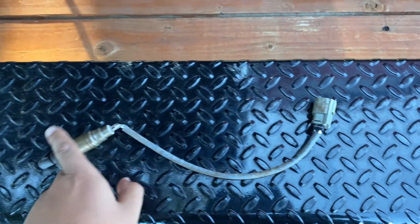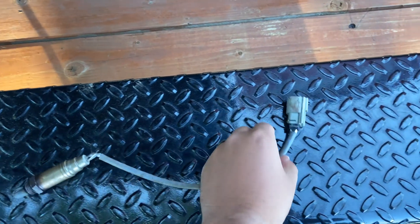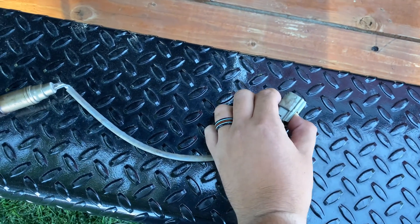Downstream is the same thing. You're going to follow the wire down to where it plugs in, and there's a tab that you push in, and then it'll pop out.